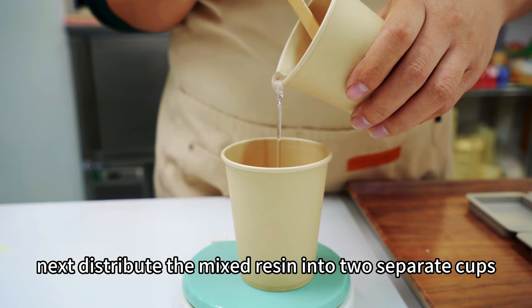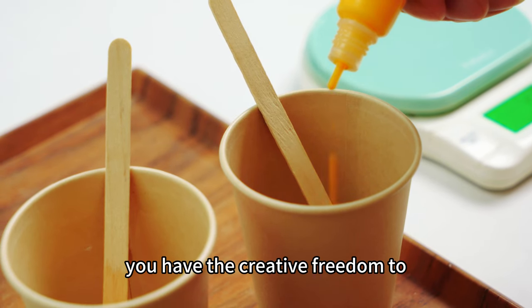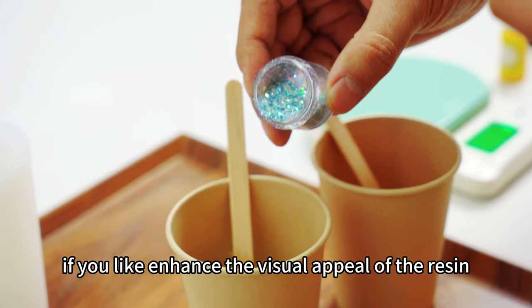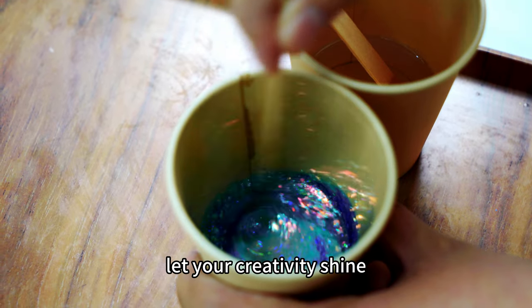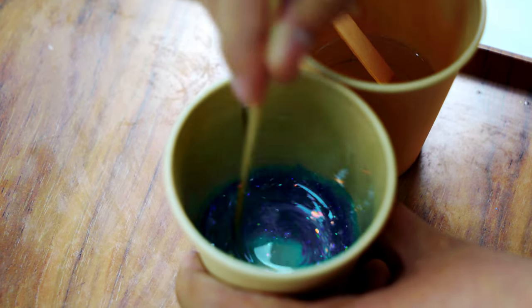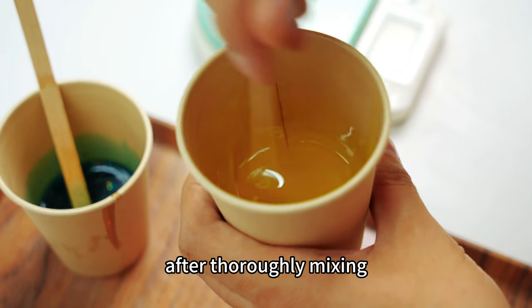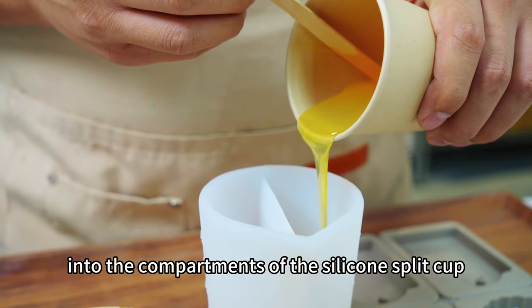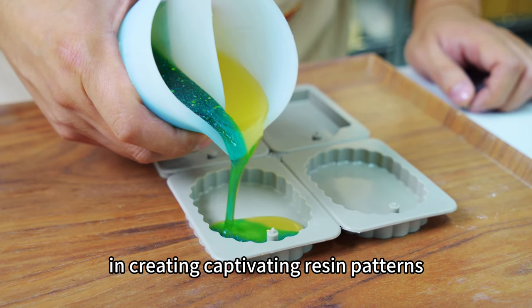Next, distribute the mixed resin into two separate cups. In these cups, you have the creative freedom to customize the colors according to your preferences. If you like, enhance the visual appeal of the resin by adding some glitter or other decorative elements. Let your creativity shine. After thoroughly mixing, it's time to pour the resin into the compartments of the silicone split cup, showcasing its functionality in creating captivating resin patterns.